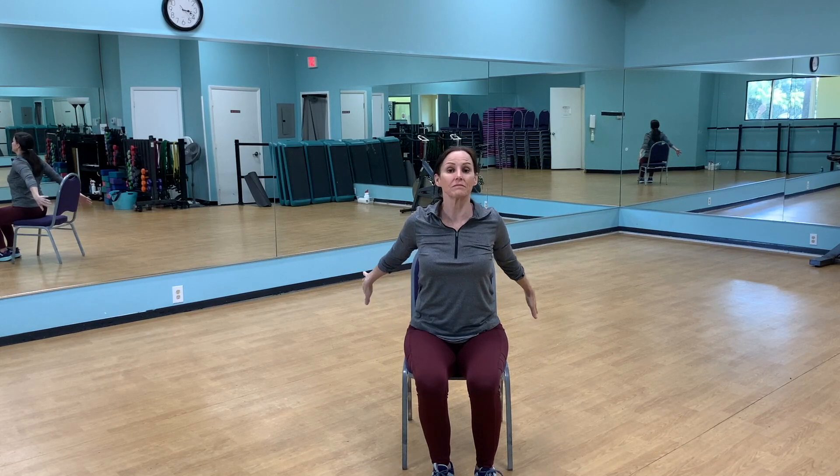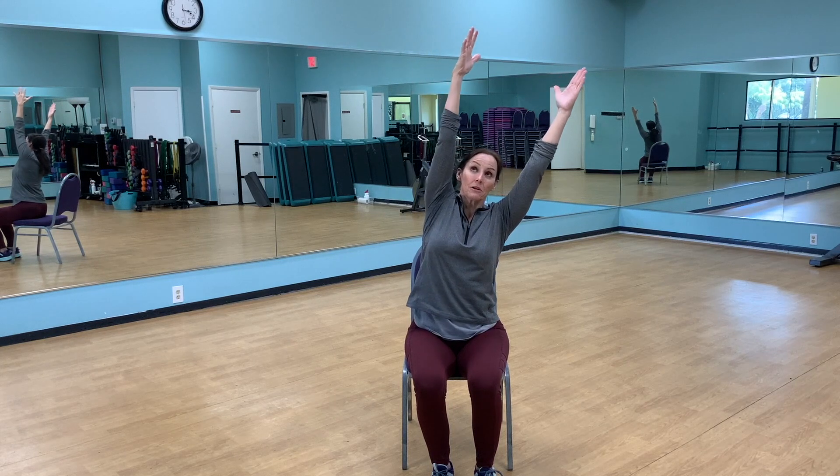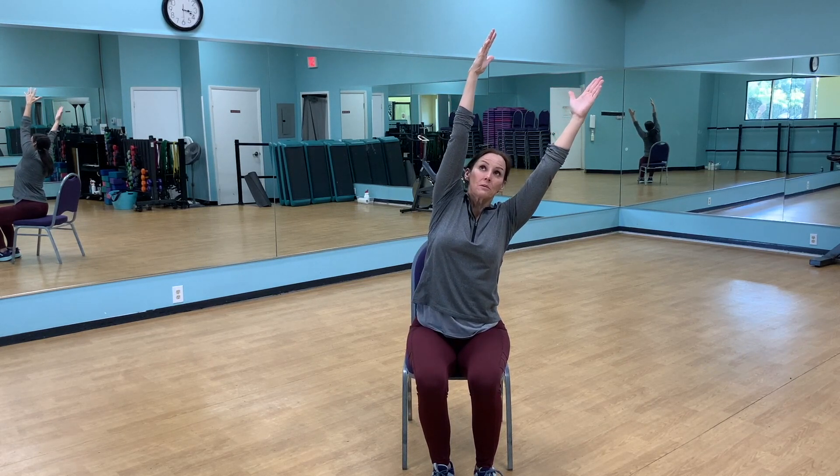Nice and tall, shoulders back and down. Returning to our neutral position, bring your arms overhead and reach backwards. Each time you reach back, you're pressing back a little bit more. Same thing when you come down — you want to stretch those shoulders out. Now take it to one side, thinking of lifting your body off your hips, not so much of reaching the arms.